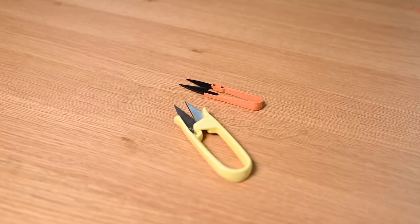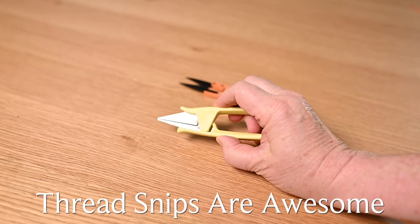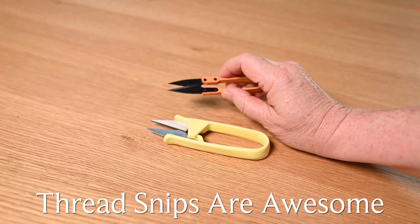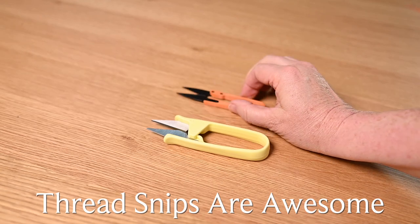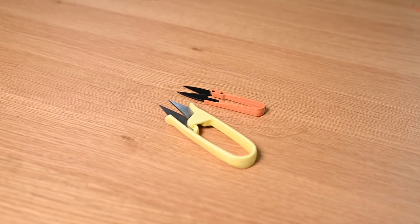I also love thread snips, and yes you can use scissors of course, but there's just something about having thread snips that really lets you get close to trimming those thread tails. It's really nice when you're chain piecing and you go to cut the tabs. The thread snips are a lot easier to maneuver through the throat of your sewing machine than the fabric scissors.